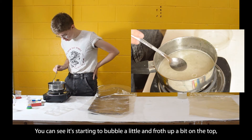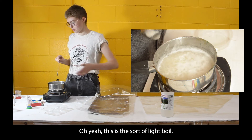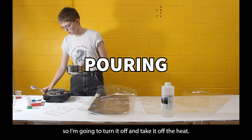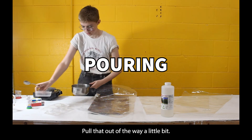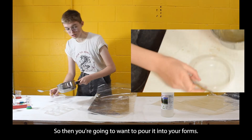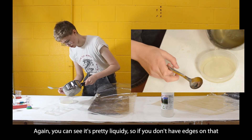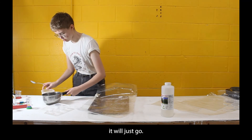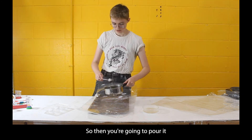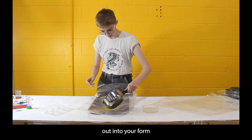You can see it's starting to bubble a little and froth up on top, so we're getting closer to a light boil. I'm going to say that's good, so I'll turn it off and take it off the heat. Then you'll want to pour it into your forms — you can see it's pretty liquidy, so if you don't have edges it will just spread. I'm going to add some coloring to this and then pour it out.